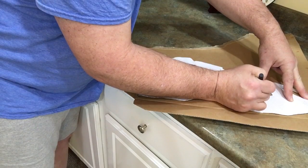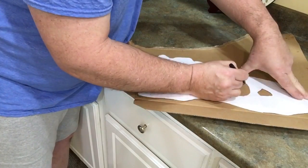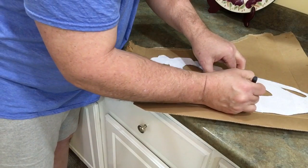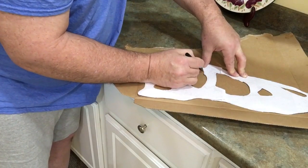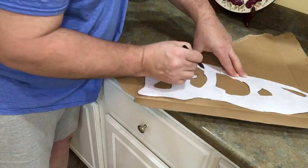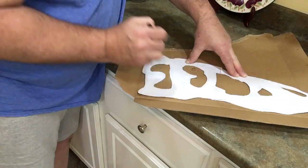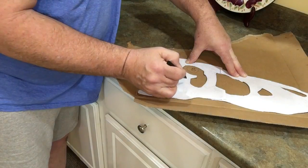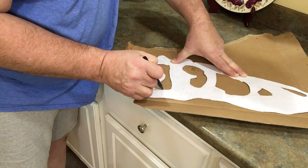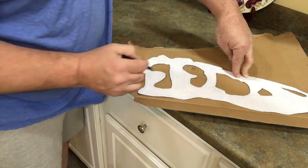Now we're just going to do the holes — the nose. This is the fenestras; fenestration means a window. That's the pre-orbital, and that's the post-orbital. This is the orbital — you can see where his eye would be, right here. I don't know if they had a tympanic membrane here; this might be just where the jaw muscles and neck muscles attached.